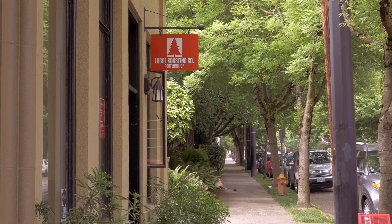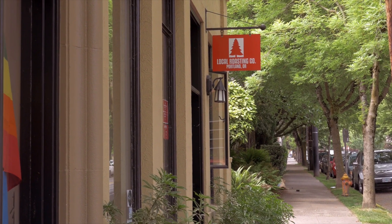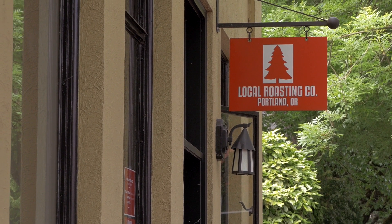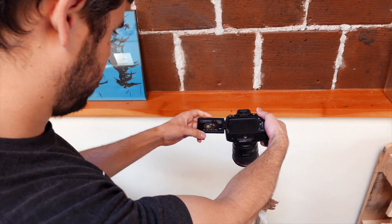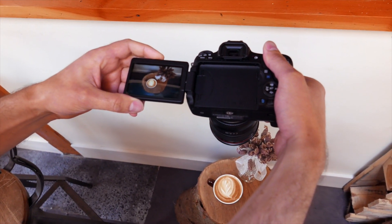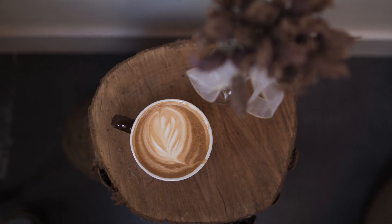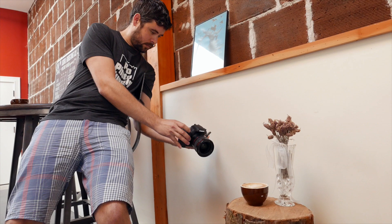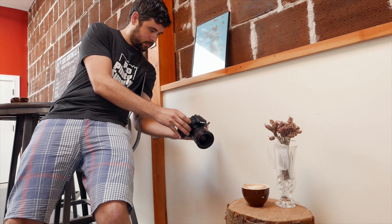Despite the new sensor and controls, this is still very much a Rebel. As such, we felt it best to begin this test by taking pictures of our lattes. Plus, I had a pretty bad headache and needed some caffeine. The camera's hybrid Live View autofocus helped me capture those creative angles with ease. The Live View autofocus is really quite good.